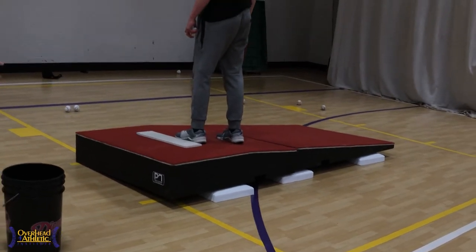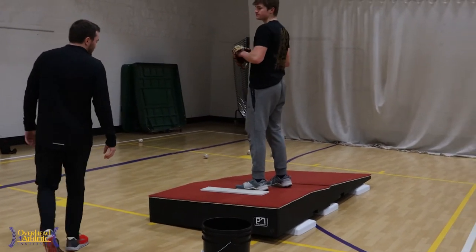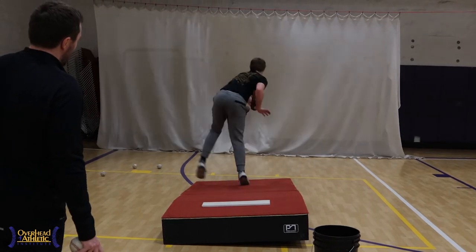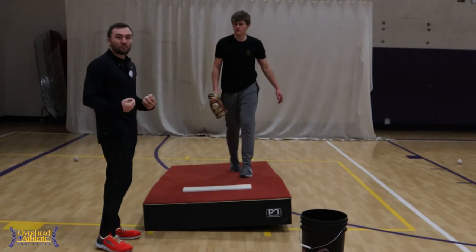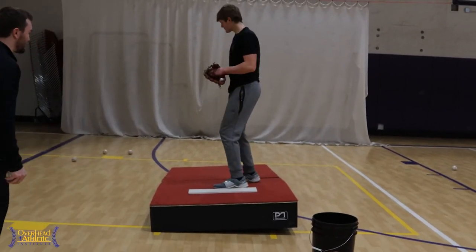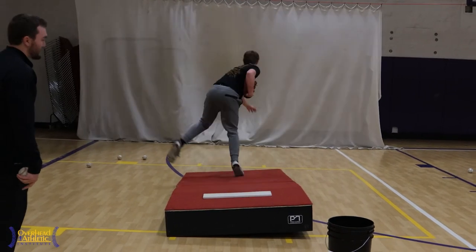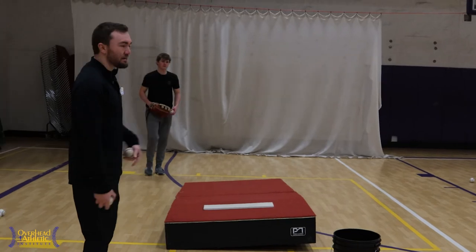We've introduced a constraint which is: if I continue to load in this same fashion, I'm no longer able to successfully complete the throw. We'll let him get some reps in and then we're going to constrain him further by preventing him from getting into the same position that he was in before — forcing him to go into more of a hip hinge position. Let's first let him adapt to this, feel what it feels like, and then we start to add more components.